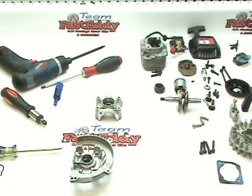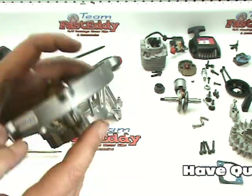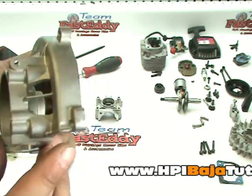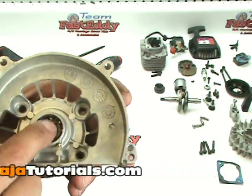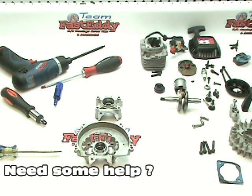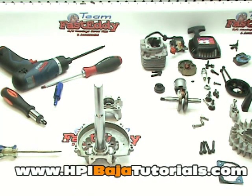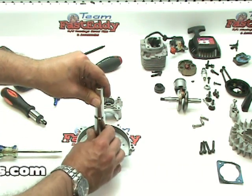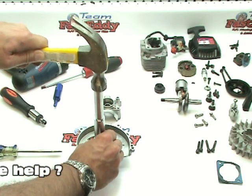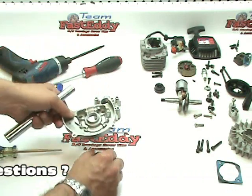Now we're going to go ahead and remove the bearings. We're not going to be reusing these bearings, so we're going to use brute force to get them out. Take a look at this larger portion of the case — we're going to push the bearing out from the back. Find a solid object such as a socket that fits down inside the hole without being too big or too small. Set it against the bearing, and use a hammer to give it a few gentle taps. I can feel that it is coming out. Give it one more good one, and the bearing has just come out, just like so.